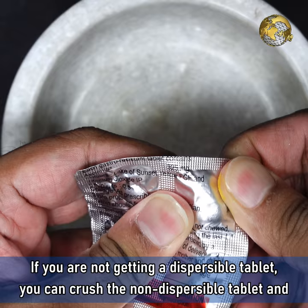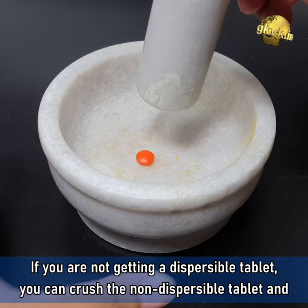If you are not getting a Dispersible Tablet, you can crush the non-dispersible tablet, powder it, and use it.